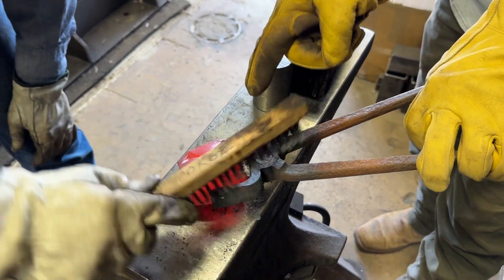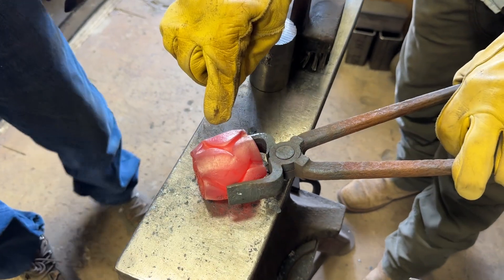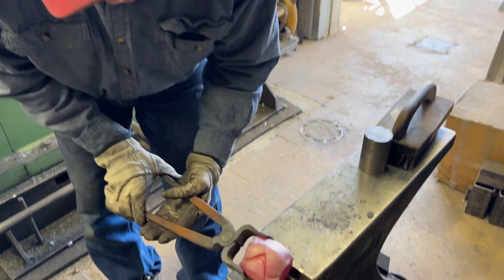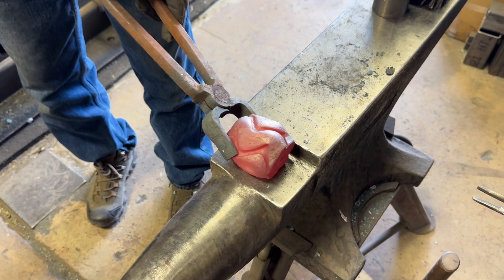I like when the pattern starts compressing. Yeah. Grab it. I'm going to try to get that little bit right there. I just love that. Isn't that cool?